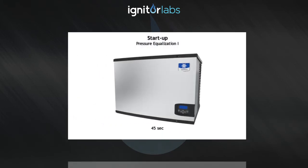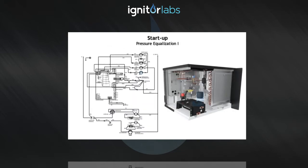After 45 seconds has elapsed, the control board completes the water purge, de-energizes the water pump and dump valve. At this point, we enter the 5 second pressure equalization cycle.